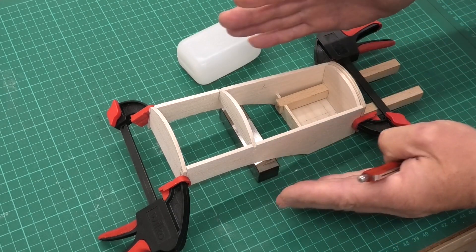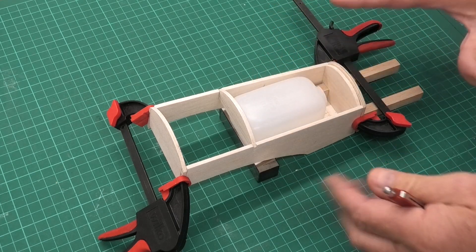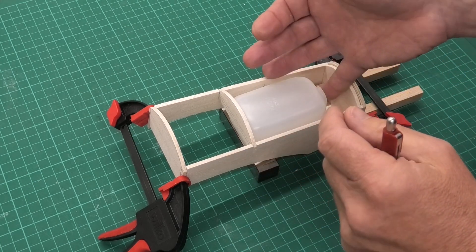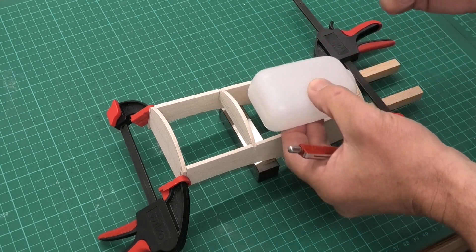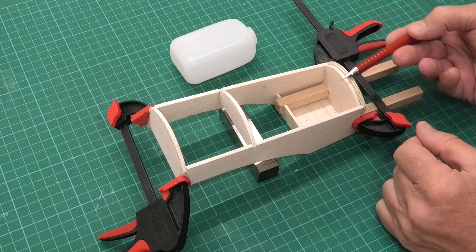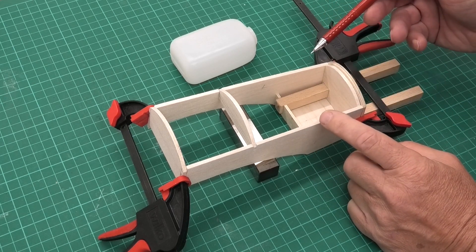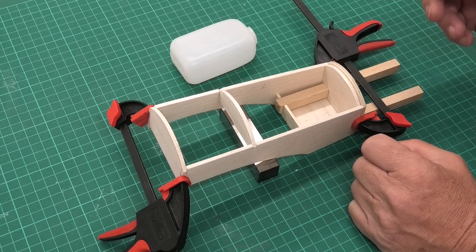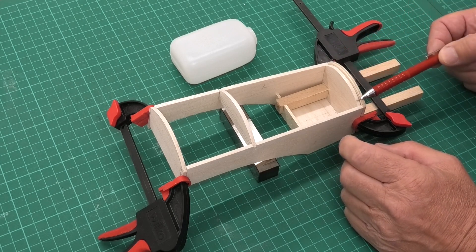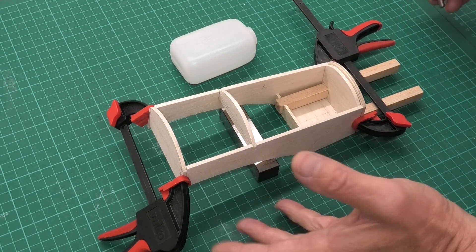There will need to be some sheeting that goes on the top here. On the plans it suggests two pieces of laminated 1/16 balsa. I'll probably do that, but I've got some very thin ply — about 0.8mm — which I may use. I need to think about the weight because I don't want to increase it too much, so I'll probably end up using the balsa.